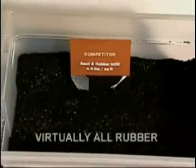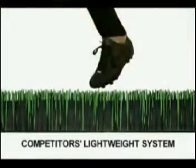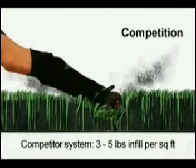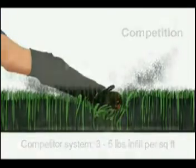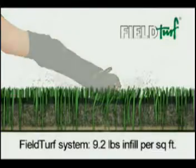Their product is virtually all rubber, and any activity on the field causes this lightweight infill to migrate or displace. By adding an inadequate amount of sand to their infill, FieldTurf imitators offer none of the biomechanical advantages engineered into the FieldTurf system.